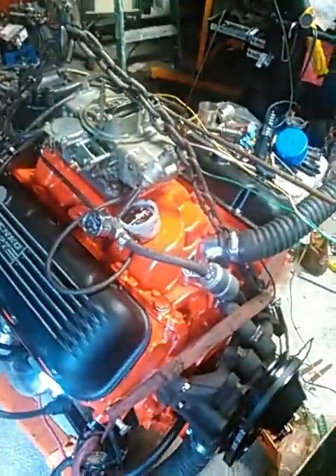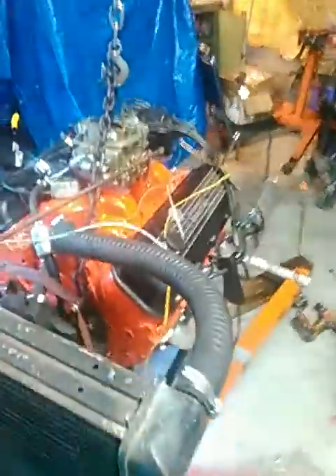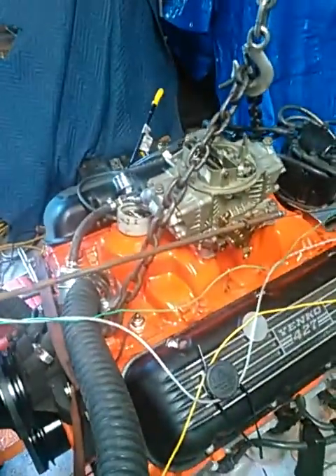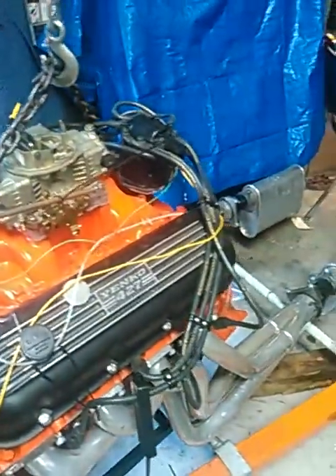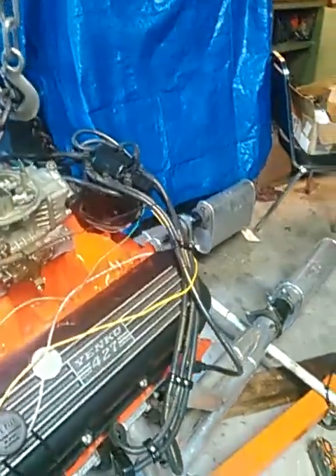It's got a roller cam with about 219 duration at 50 thousandths lift. It was pulling about 15 inches of vacuum at idle a few minutes ago and not much of a lope. Sounds like a nice street motor. We're just breaking it in here with some of my standard shop setup.